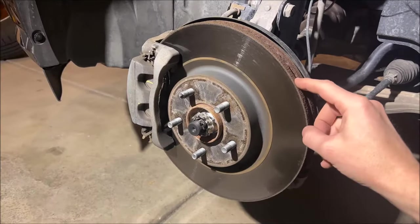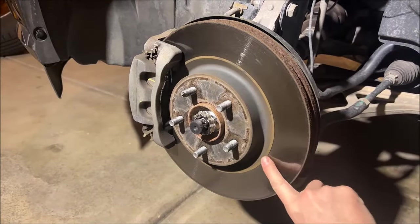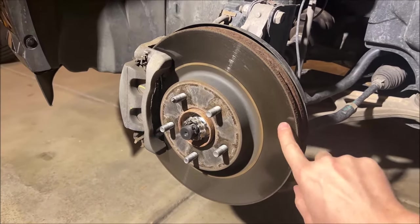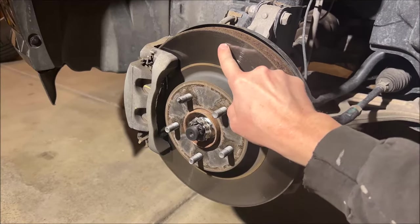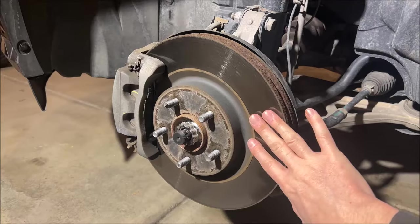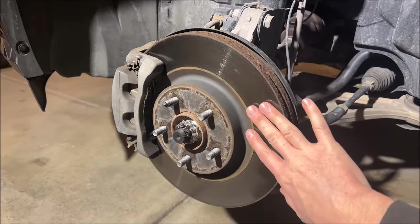Now that our wheel's off, we can inspect our brake rotor. This one has about 70,000 miles on it. It's looking really good — there's no waviness, no pitting, nothing like that. I can feel some ridges here and there, so I may get it machined, but in all likelihood I'll probably just leave it. It really just depends — that's up to the builder.